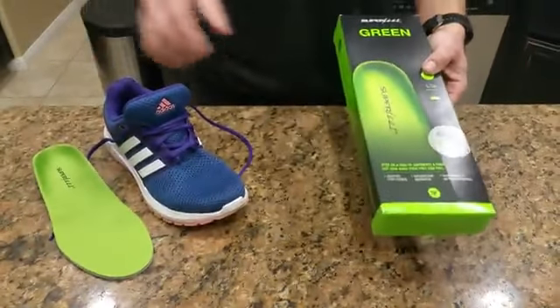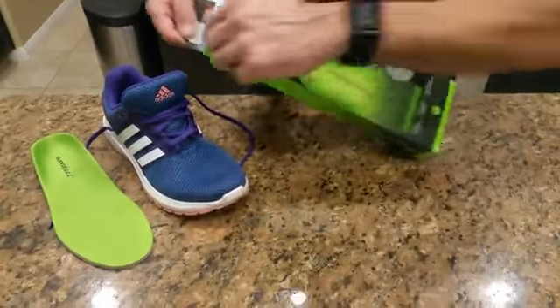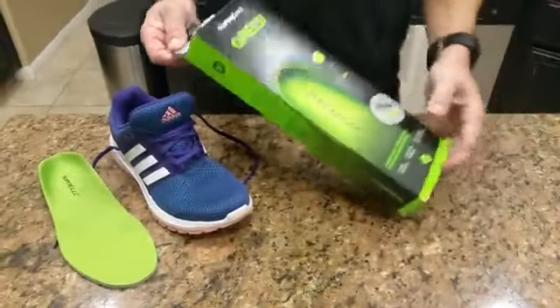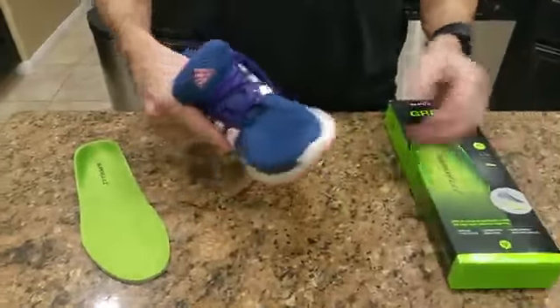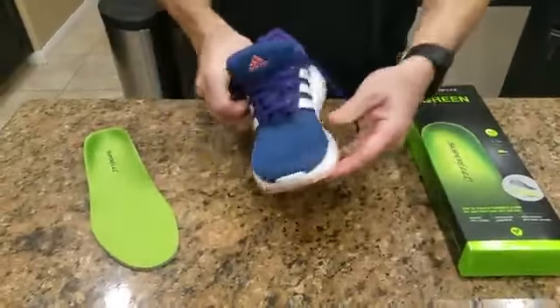Got a pair of Superfeet. It's women's size six and a half to eight, and I've got my daughter's Adidas, which are a women's size eight.